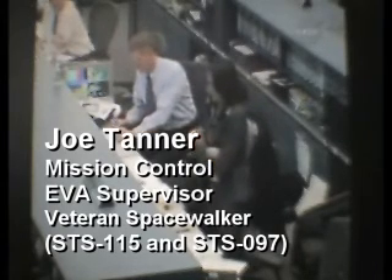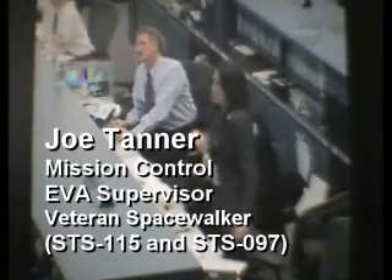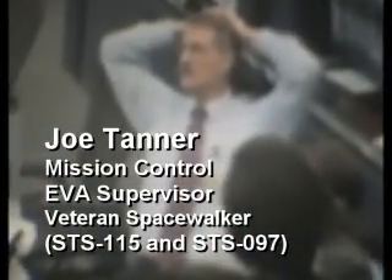Look forward to talking to you later. Thanks, Joe. Take it easy. And Tomas concurs. Merry Christmas. Veteran spacewalker Joe Tanner is here in the flight control room — he was part of the STS-115 crew back in September 2006 that installed the P-3, P-4 solar array truss system on the port side of the station, and also part of the STS-97 crew that installed the P-6 solar array truss, the first set of solar arrays for the International Space Station.